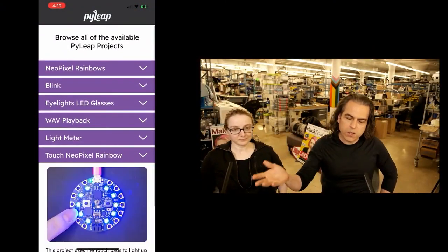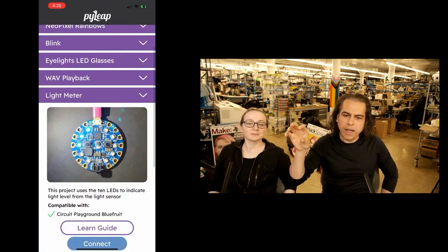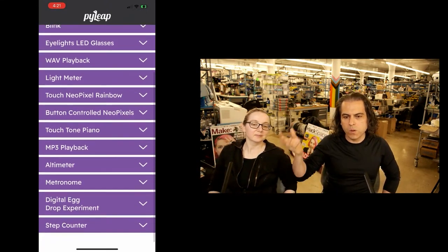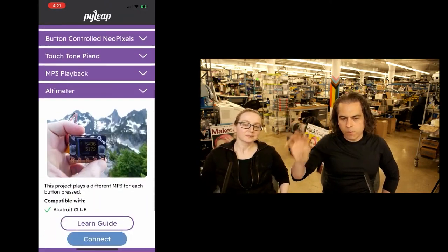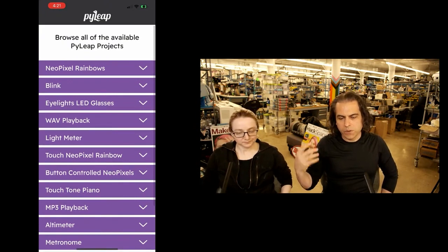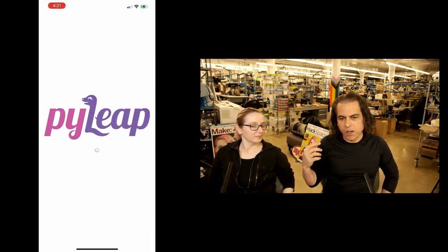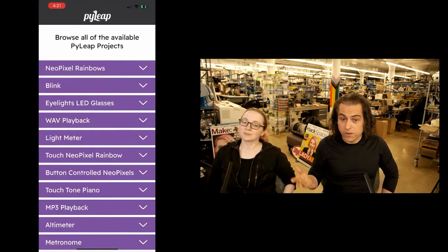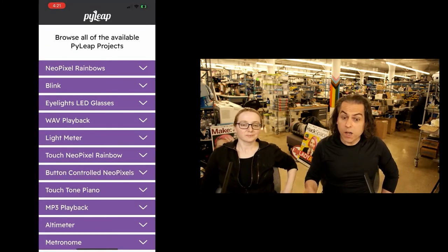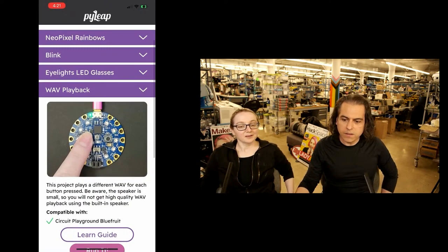We're doing some updates to PyLeap. We'll be able to load in a JSON file that will display whatever the latest guide we have. You'll instantly, with no code, be able to send off whatever project you can see on your phone to a Bluetooth-enabled CircuitPython device. And magically — but it's not magic, it's code that you can learn. Or not — you don't even need to use code. Just get all these projects on your device instantaneously.